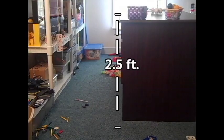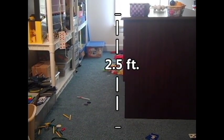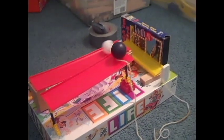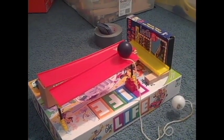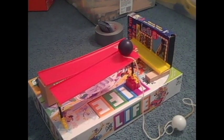H is for High. It is important that you build your machine on a high table. As you can see, without a high table, the domino and string technique will not work, and your machine will quickly run out of both kinetic and potential energy.